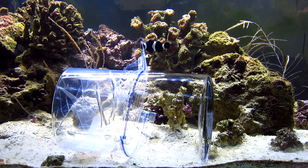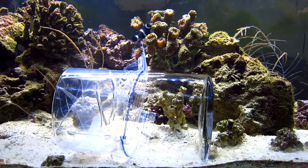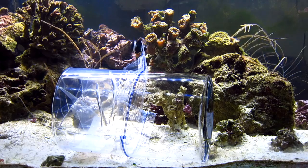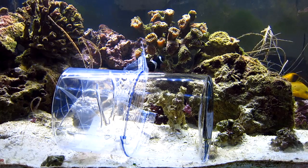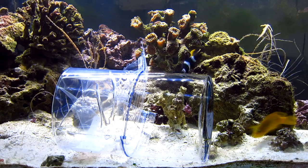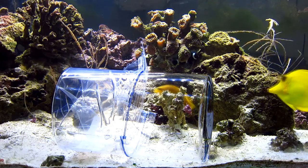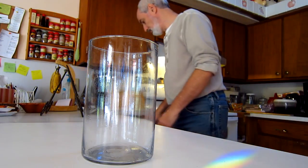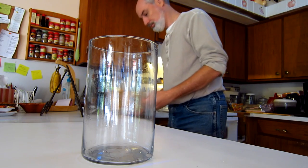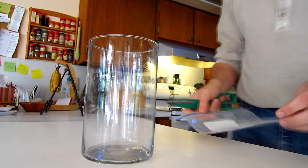The most intriguing solution I found is just taking a Coke bottle, cutting the top off, turning it around, and making a fish trap out of it. But we don't drink a lot of soda in this house and I didn't have any Coke bottles, so I looked around and came across this glass jar my wife had laying around for plants or whatever reason.